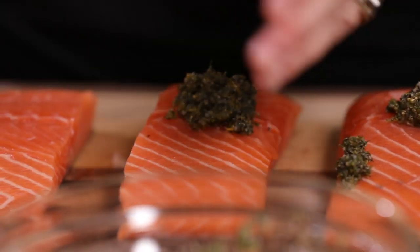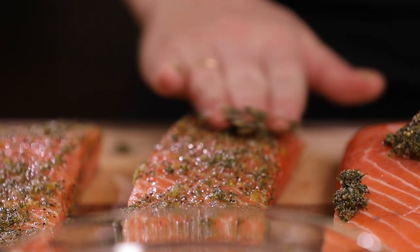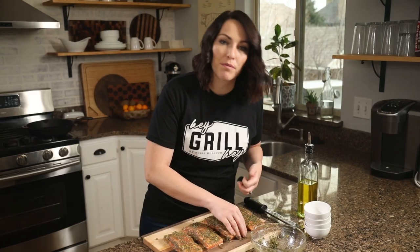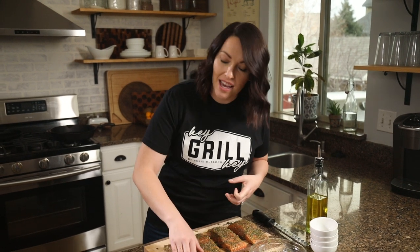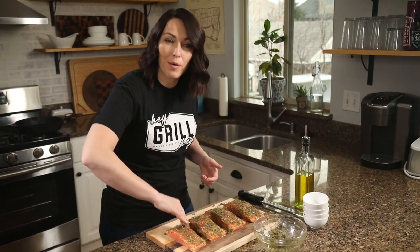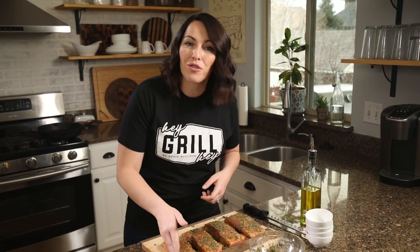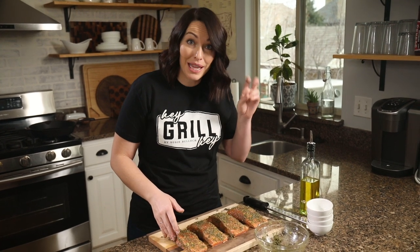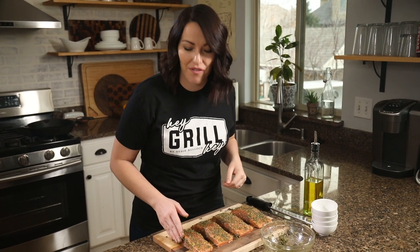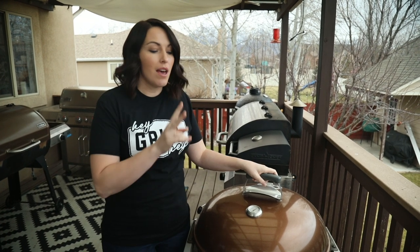Put a little spoonful of the seasoning on each salmon fillet and then use your fingers to massage it all over. Dill and lemon are both really bright flavors which pairs perfectly with salmon because it has a lot of fattiness and richness. My kids love this seasoning because it's not overpowering, and they're really into salmon because it's a mild tasting fish — it's a great intro to seafood for kids or people who think they don't like seafood.